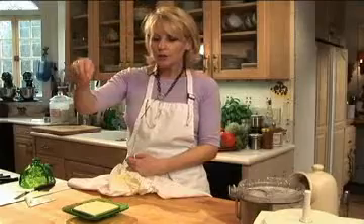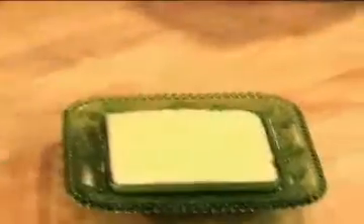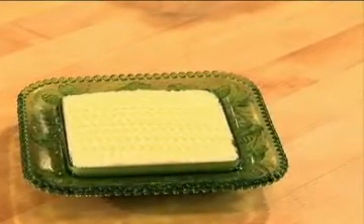Take a little bit more salt. And that, my friends, is homemade butter.